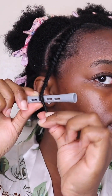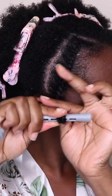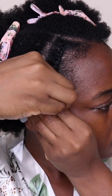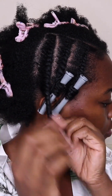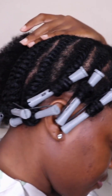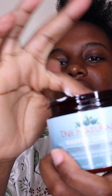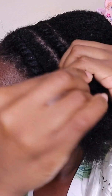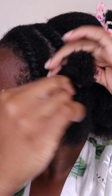After flat twisting to the end, you can leave it loose or add a perm rod like I did to add a bit more curl definition at the ends. For the second half, continue the same process: starting with the leave-in conditioner, the whipped curl cream, and then finish off by sealing with the Growth Butter.